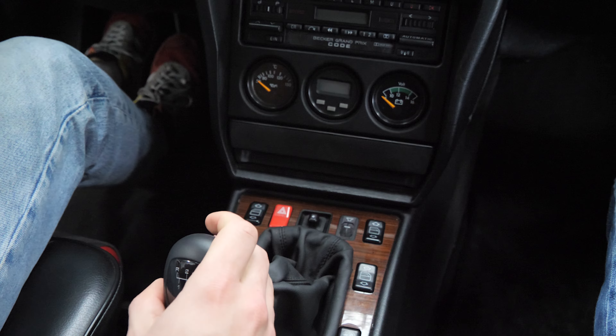Now for the interior. There isn't much difference between this version and a standard 190E. However, the rear seat bench is divided into two separate seats, each having its own side bolsters — just like the seats in front, typical for the 2.5 and the 2.3 16-valve.